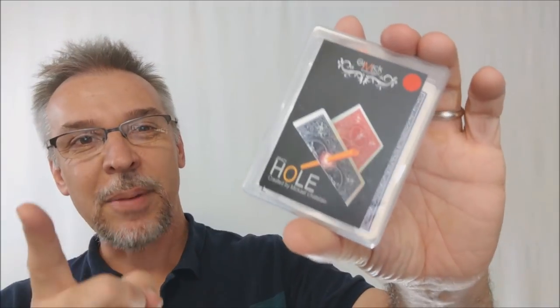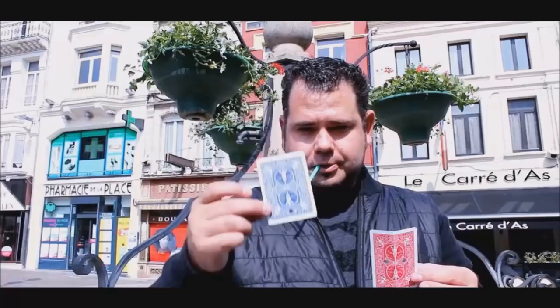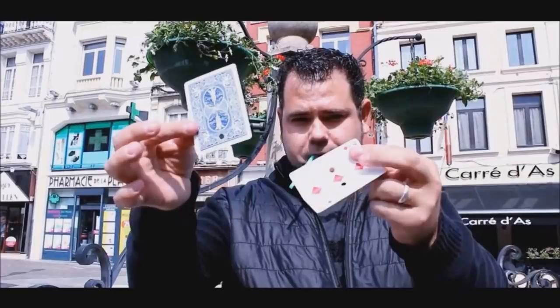Hey everybody, welcome back to Magic Orthodoxy. My name is David and this is a Magic Review. Today we're going to look at Crazy Hole from Michael Chatelaine and Gimmick Magic.